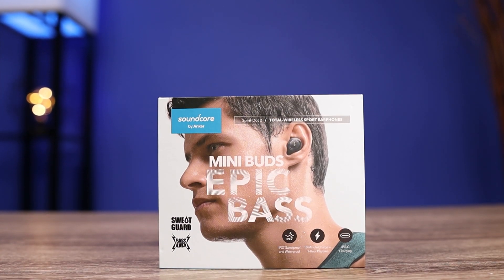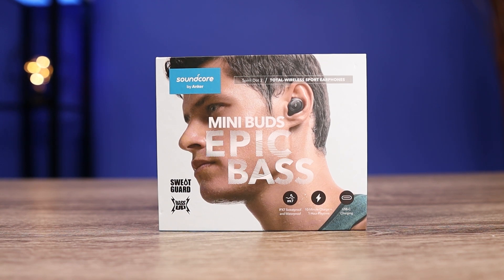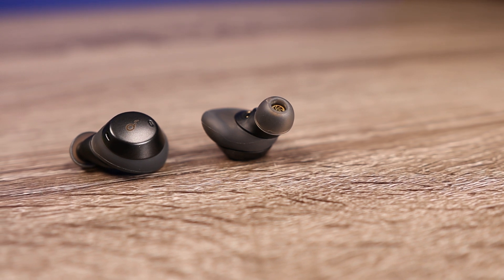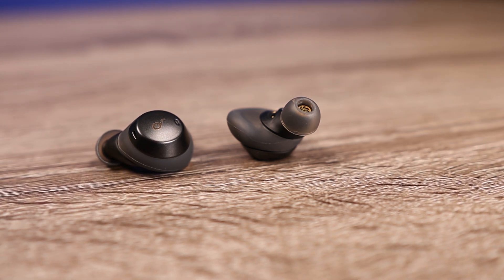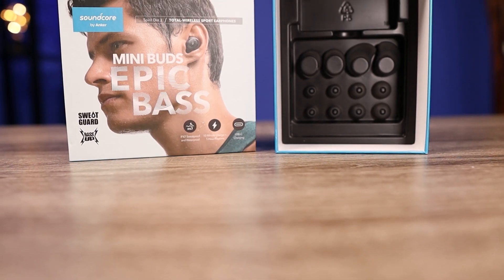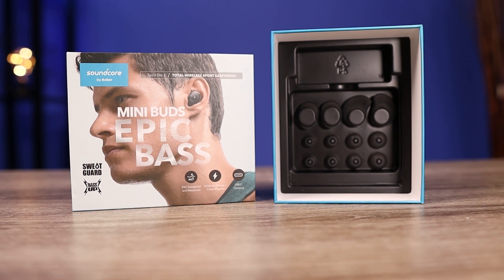The sound is what makes these worth the price tag. If you're a fan of the Liberty 2 Pros and like that really dynamic sound, that's exactly what these deliver. In fact, they actually deliver a little bit more bass than the Liberty 2 Pros. I don't know how they did it in a smaller earbud, but the bass is very impactful — they have that subwoofer type feel, yet it's kept very tight so it doesn't affect the mids and highs. This is a very clear-sounding earbud.